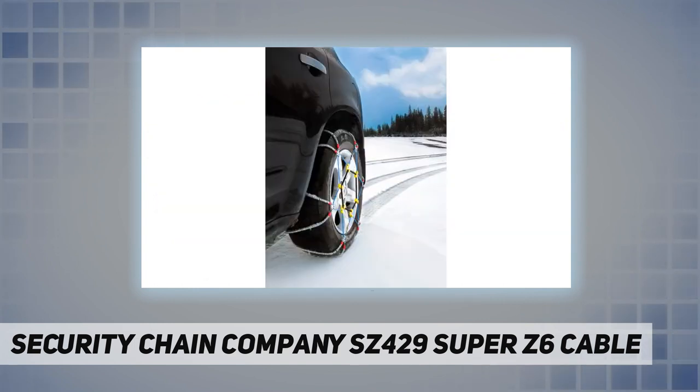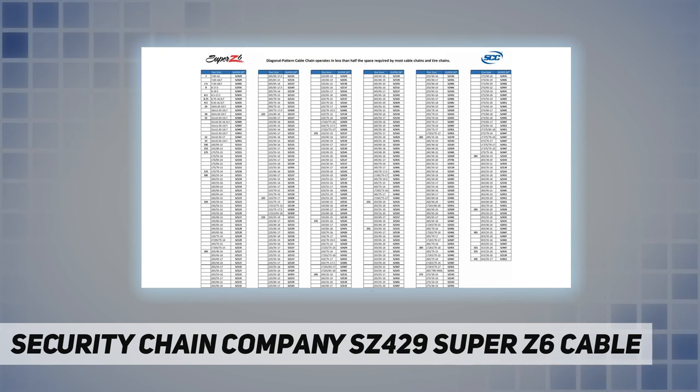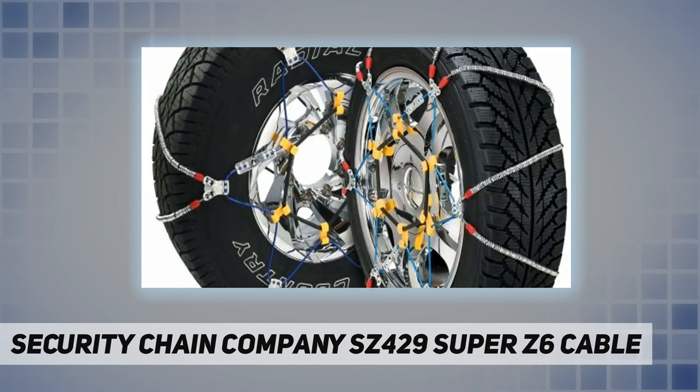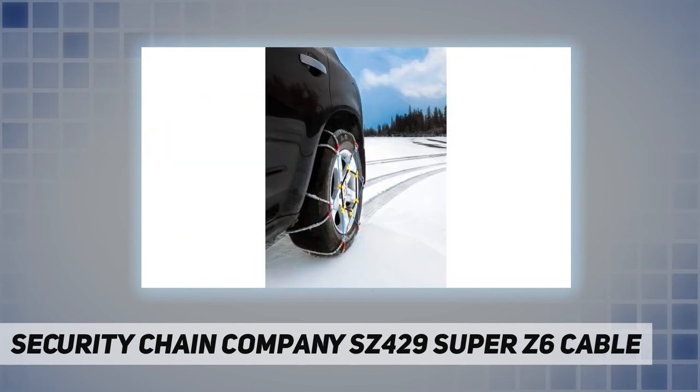The Super Z6 is also designed to prevent scratching of alloy or high-performance tire rims. For versatility, the Super Z6 is available to fit pickup and SUV tire sizes, offering a unique combination of performance and convenience features, including a built-in rubber tightener and better all-around traction than conventional tire chains or cables.